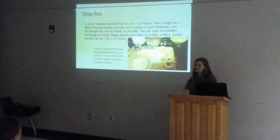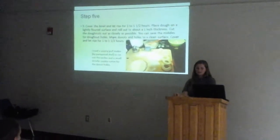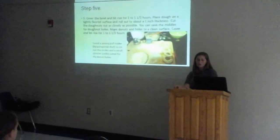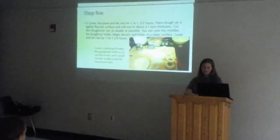You'll cut the doughnuts out into circles, and you will cut the doughnut holes out. You can use a pastry puff maker made by a preferred chef, or you can use whatever you have laying around the house to make the doughnuts and the doughnut holes.